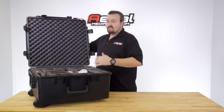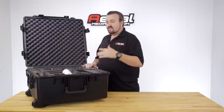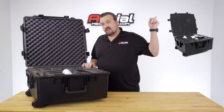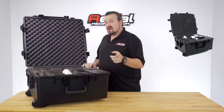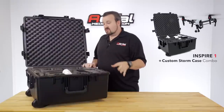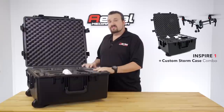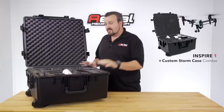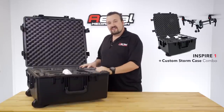All in all, the case came out amazing. Thanks to everyone who had the patience to pre-order. If you want one, contact us at the website — you can pick it up there or reach us by phone or email. Keep an eye out for our combos, because we'll offer a special deal when you order the Inspire and the Pelican case from us at the same time. Thanks for watching!